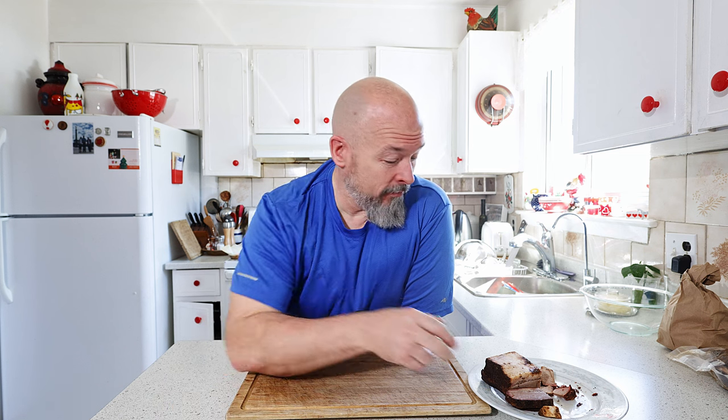Welcome back everybody. I love crepes and I love using leftover brisket. So I had this idea of let's incorporate the two. I've got lots of brisket here and we're going to make some savory crepes with a nice brisket filling.